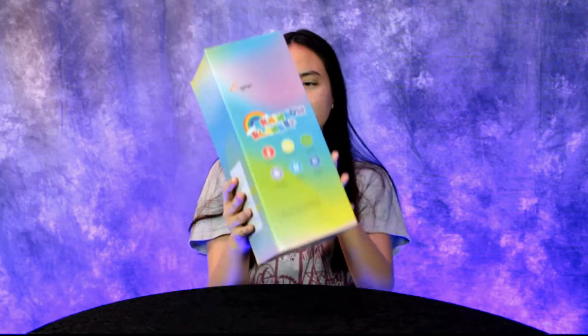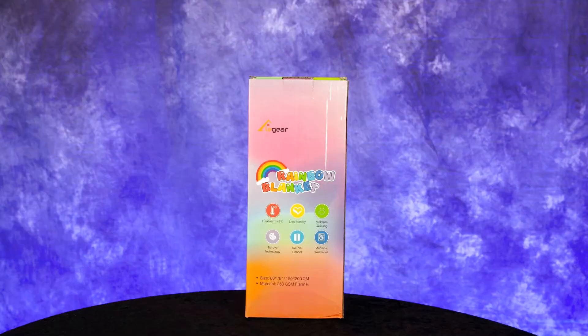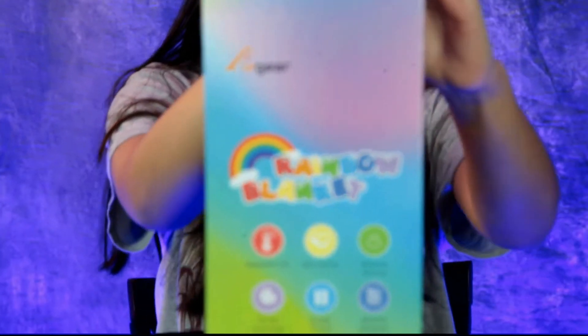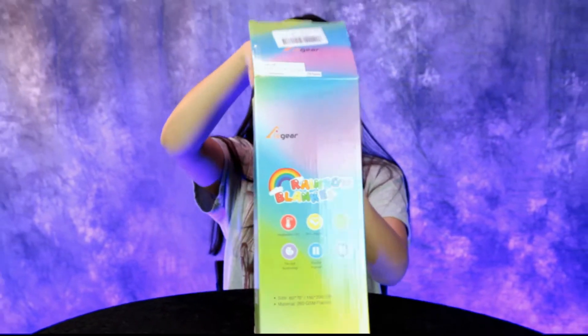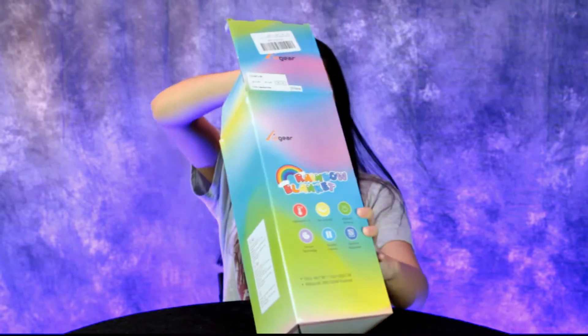Hey guys, today we have another great product review — we have a rainbow blanket! Winter is upon us, Anna, we need a little something extra to keep us warm. This is for you.